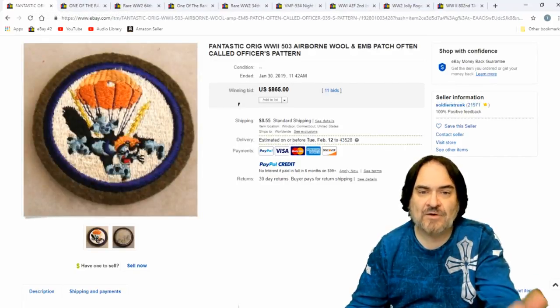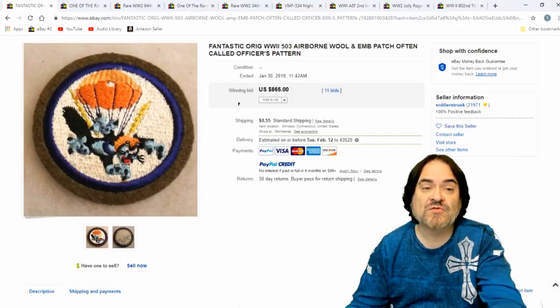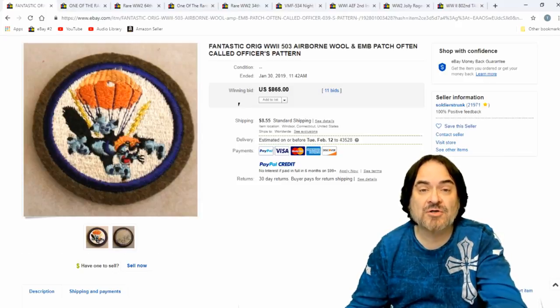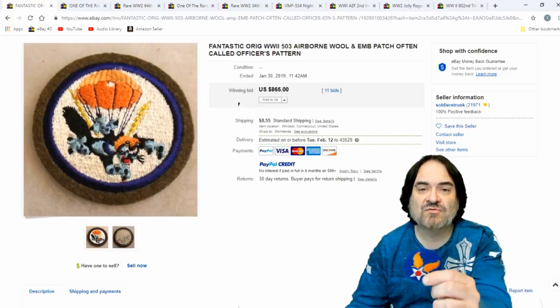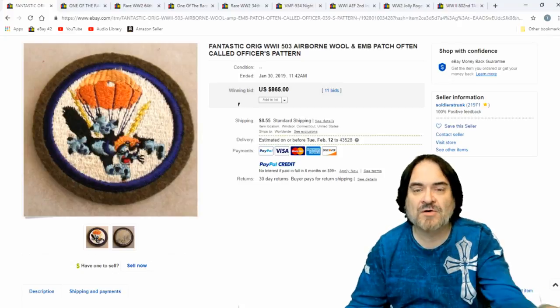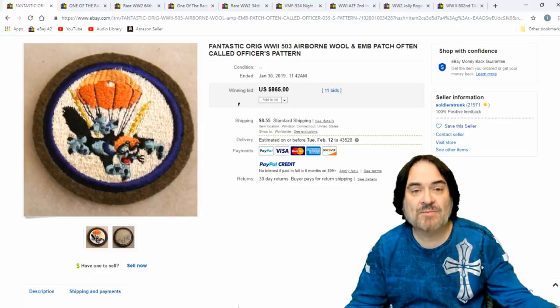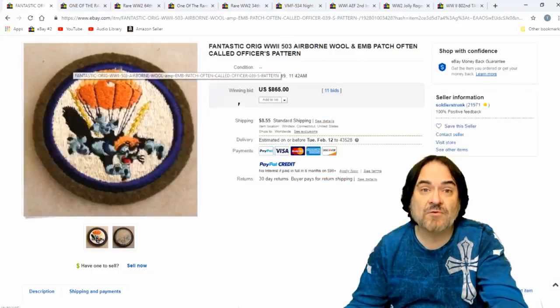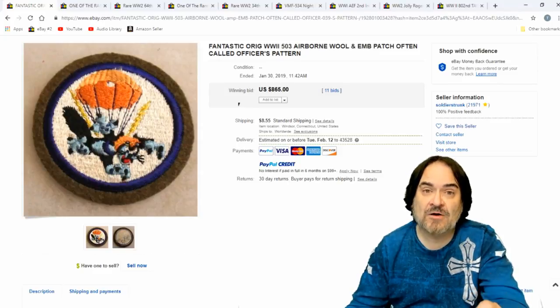Here's another felt one — Airborne wool EMB patch, officer's pattern. I don't know what all that stands for. I just know if it's a good patch, I throw it out as an auction. I always do auctions on patches, pretty much always. Unless it's like a common one — something like this, these early felt ones — I'll just throw out 20 bucks on it. But all these scarce big ones are going to go up in an auction, and I'll get more money for them that way. Very few things are worth selling in an auction today, but scarce items like that are.